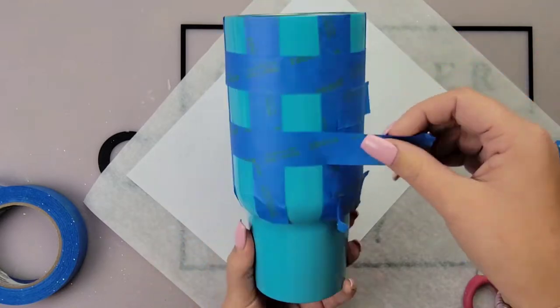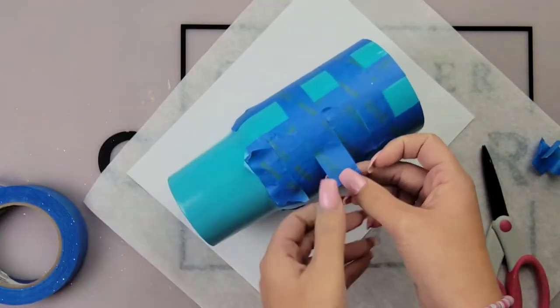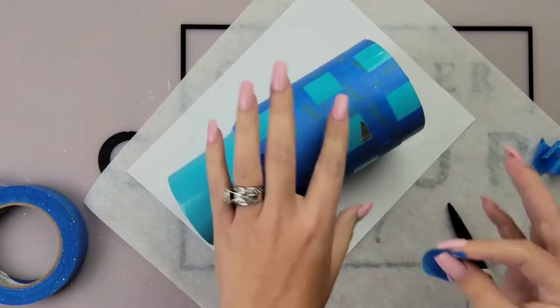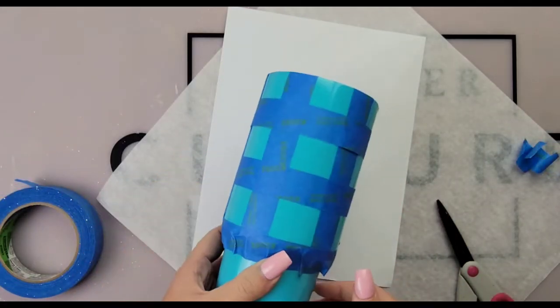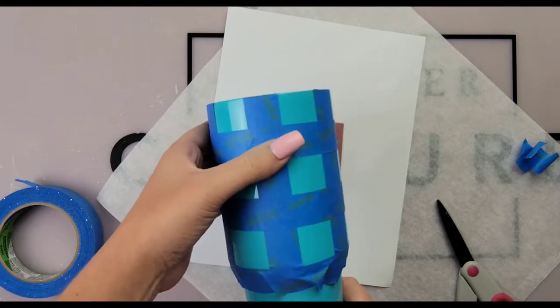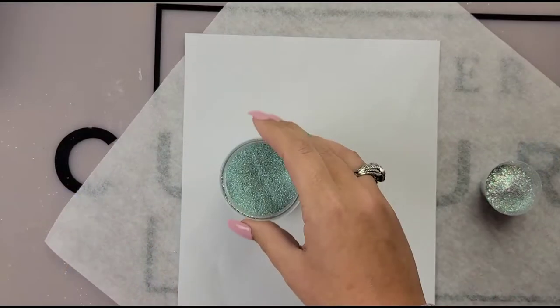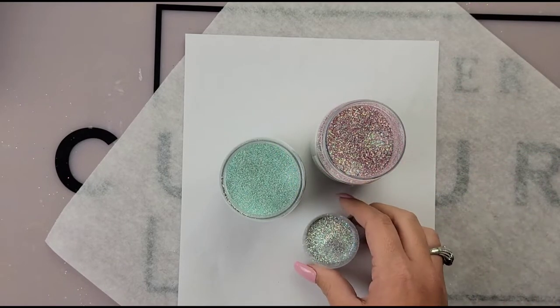If your tape removes a little bit of your paint it's okay — we will touch it up with some acrylic paint or chalk paint before we glitter it. That's why I was saying make sure when you spray paint and prep your cup that your paint is super dry. I used a gloss spray paint so I would recommend using a flat or a satin and more than likely you won't have that issue where your paint is ripping or coming up.